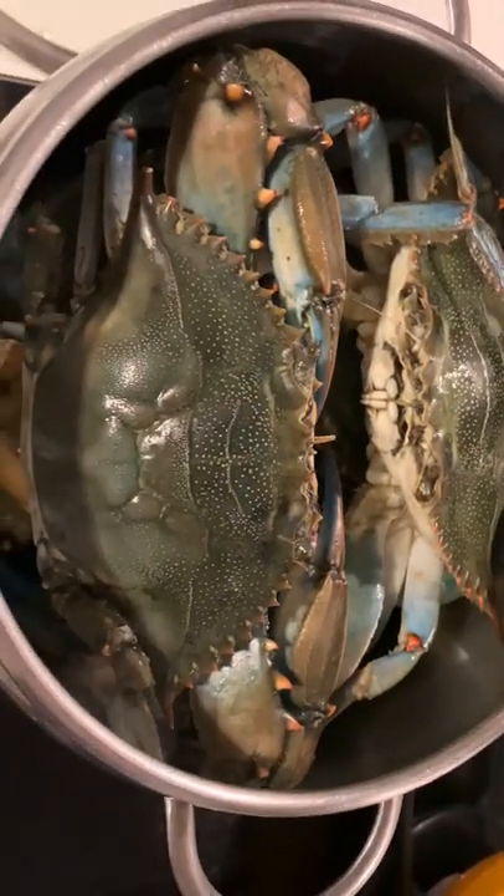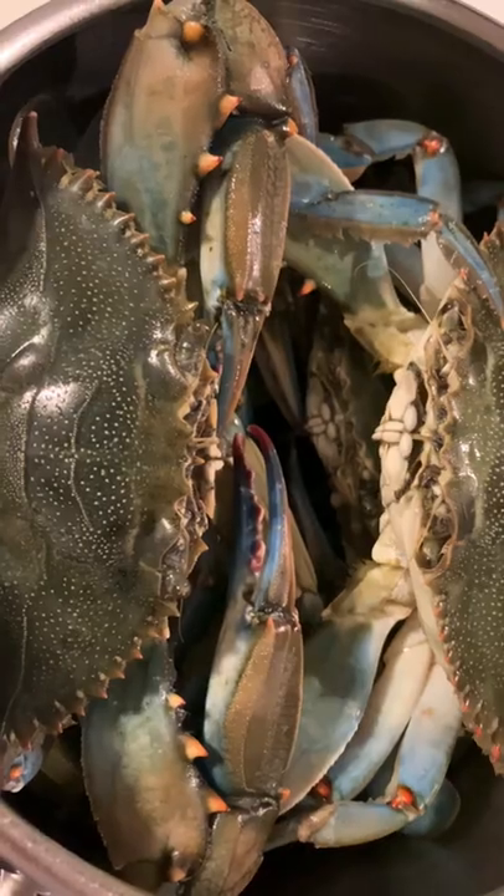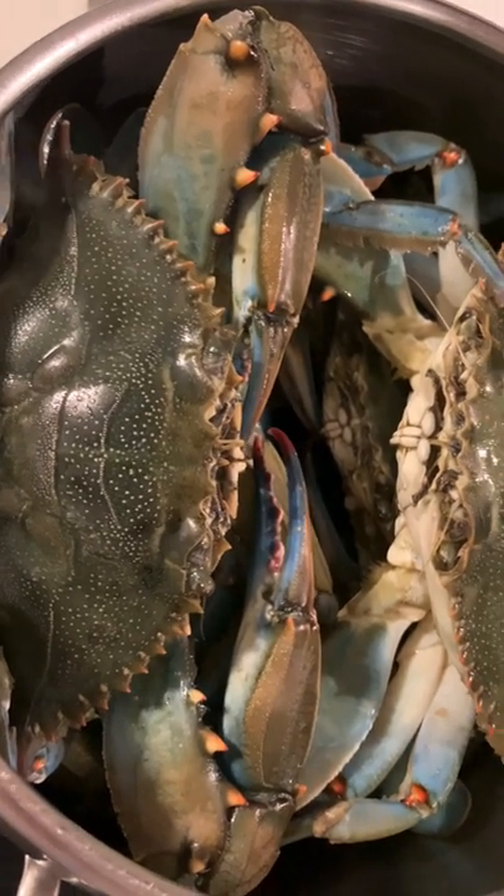Firstly, I clean and remove all plastic drops. After that, I put them in the pot over medium heat and cook for 15 minutes.